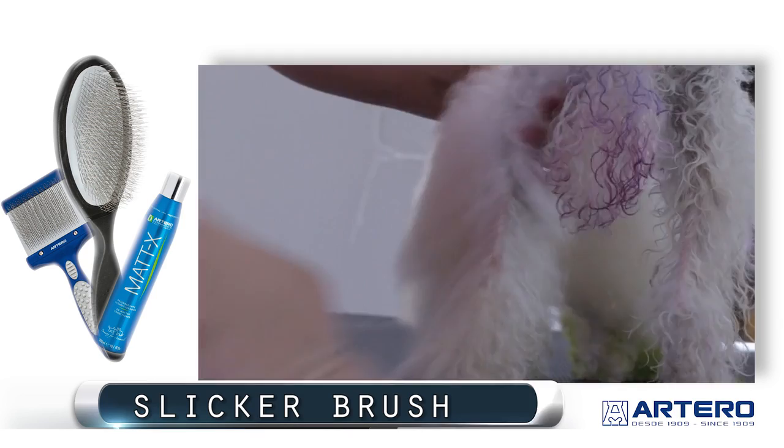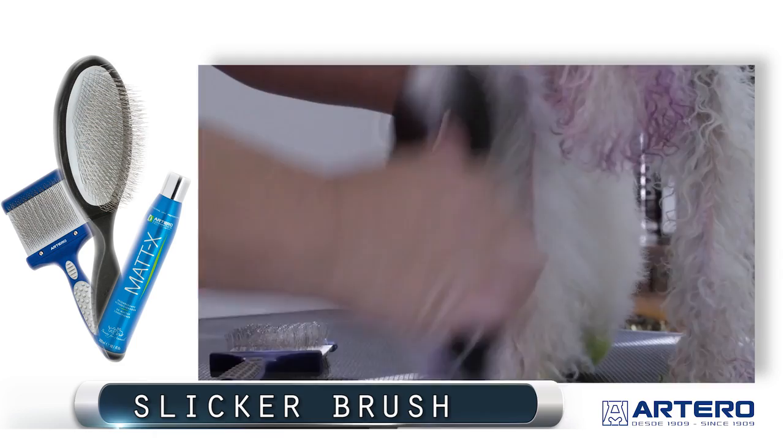For less severe cases of matting, we can use Maddox spray and the Artero slicker brush to be more gentle and get all the mats out with this gentle brush.